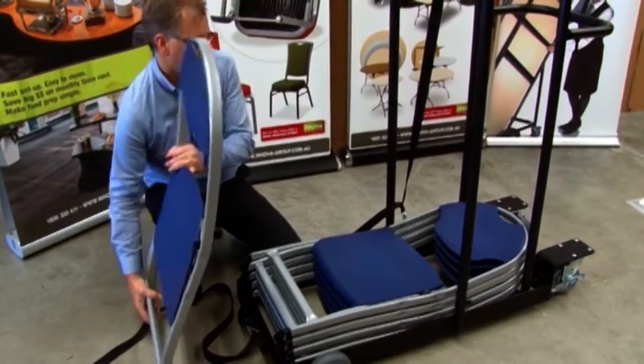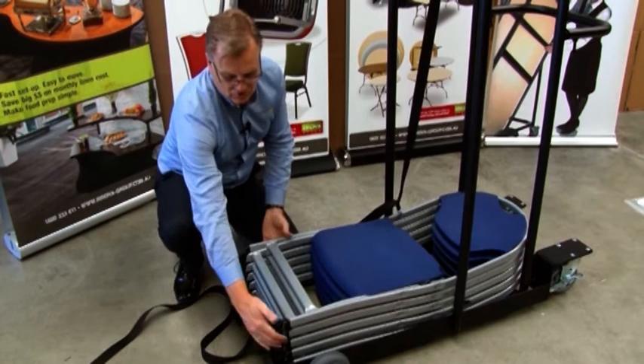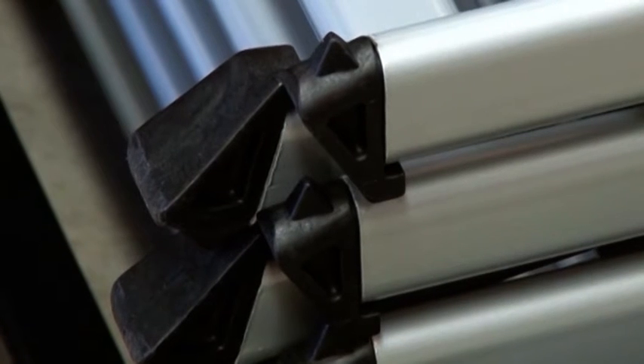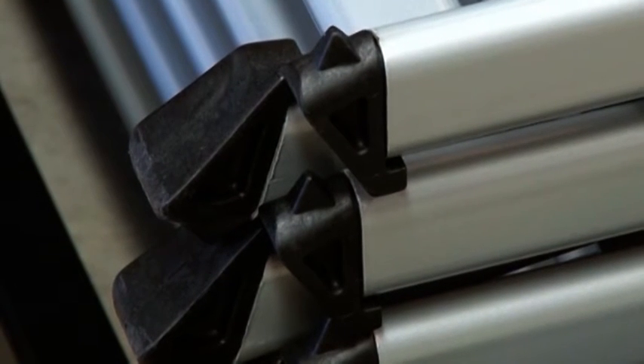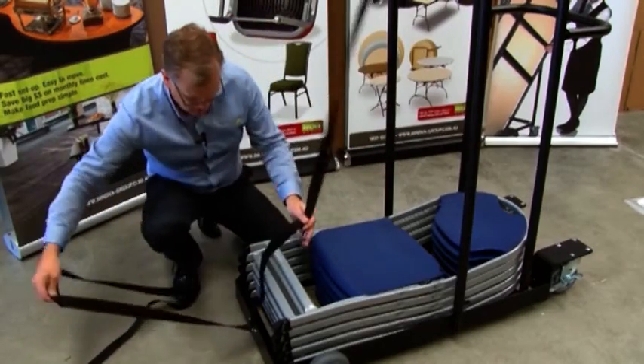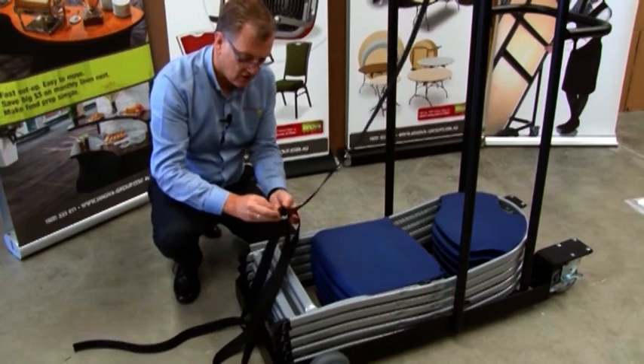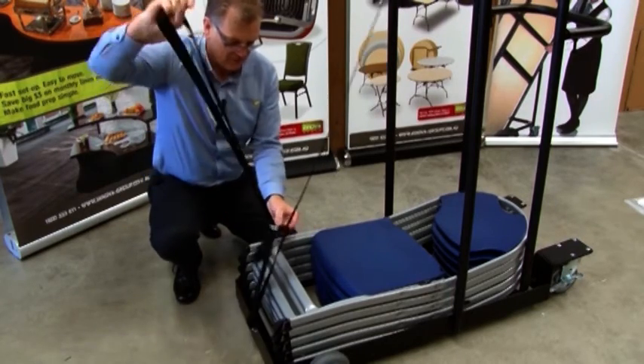The chairs simply and perfectly stack one on top of another, straight up and down, each foot indexing over the top of the other just to keep them in place. When we put all the chairs in, we secure the strap just to keep the chairs nice and tight and ready for storage.